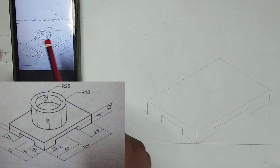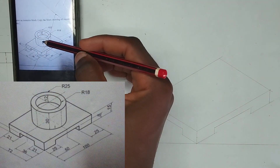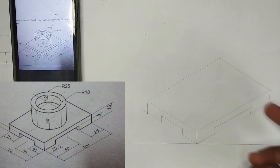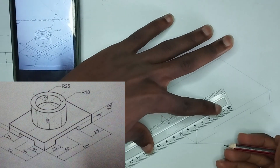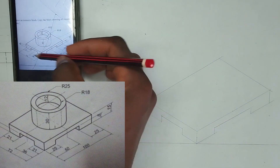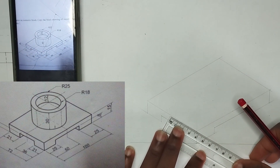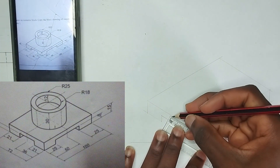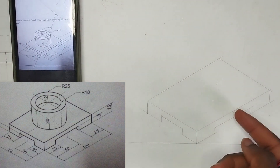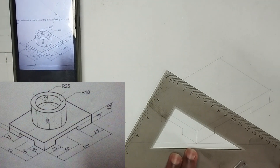Now what we are going to do next is to draw the upper parts. In order to draw the upper parts, we have to get the center. We have been given the length of this place to be 100, so we are going to pick 50mm first. Then, we have been given the total length of this place to be 72, so I'm going to pick 36mm at this point also. At those points, I'm going to draw a center line.